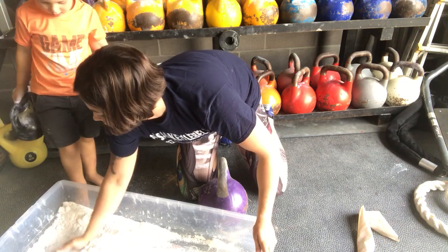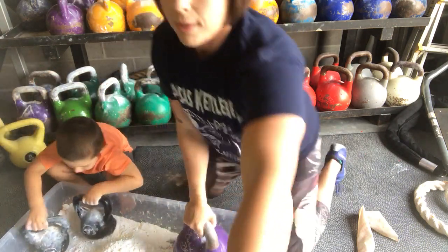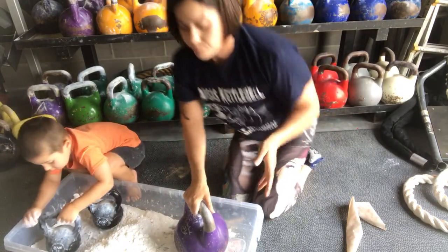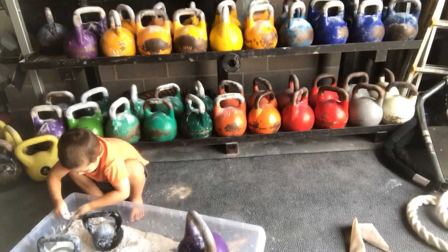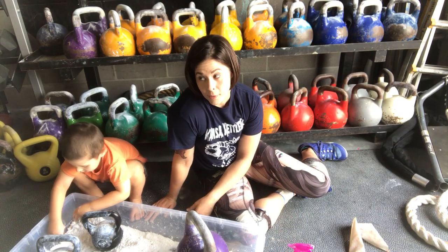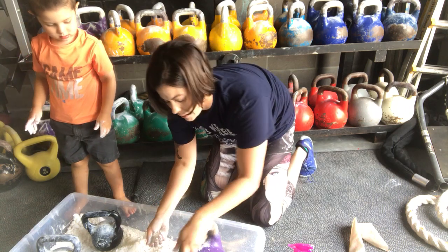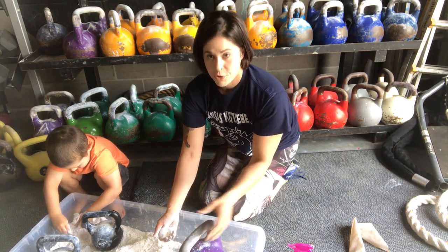There are a couple of different ways to chalk. I'm kind of a cheater in that sometimes I'll use water, but it's up to you. You can use water — some people are totally against it. The biggest thing to ensure the chalk sticks to the bells: one, the warmer the bell is, the easier it's going to stick. Also, if there's any moisture in the air or on your hands, that'll help it stick.